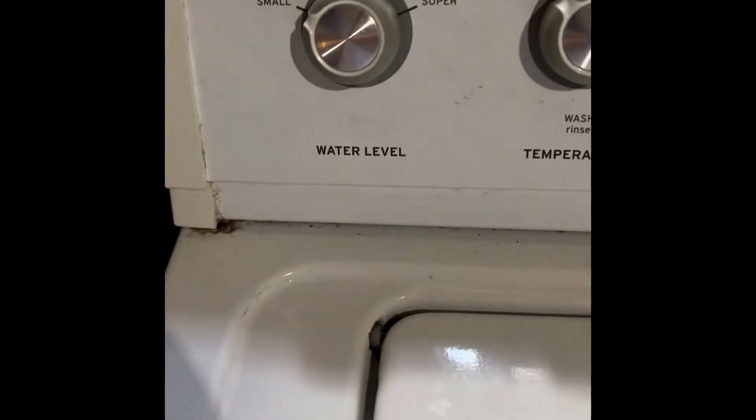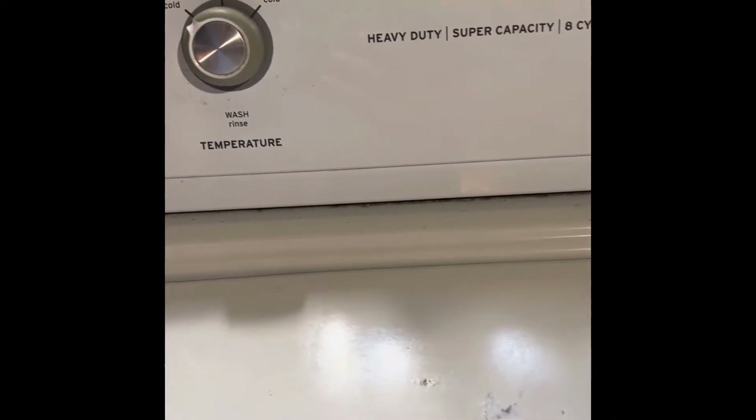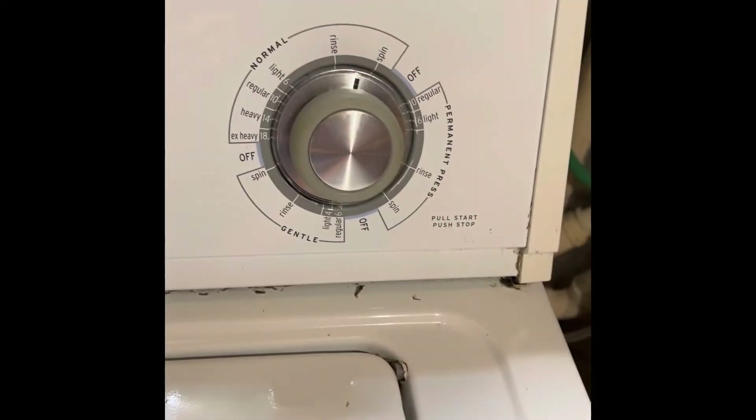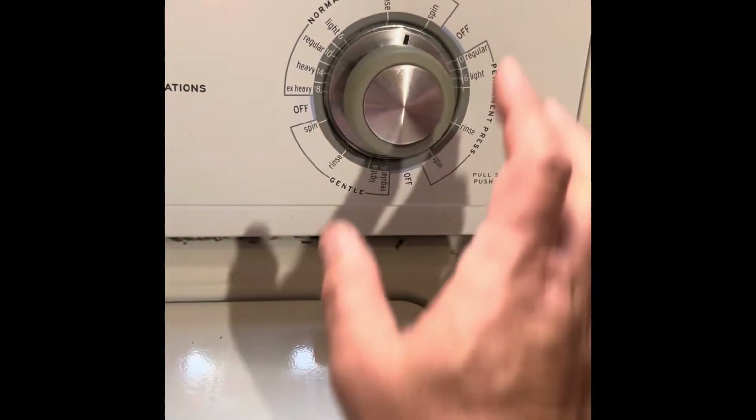Today I'm helping one of my friends with his washer. The washer doesn't spin and doesn't do all the functions that require the lid to be closed. It also fails to drain because it has to go through certain cycles. I watched videos about the motor coupling, but it doesn't make any noise — it's just dead.